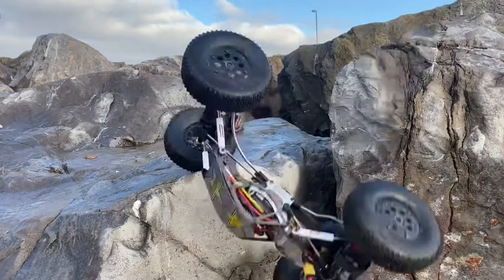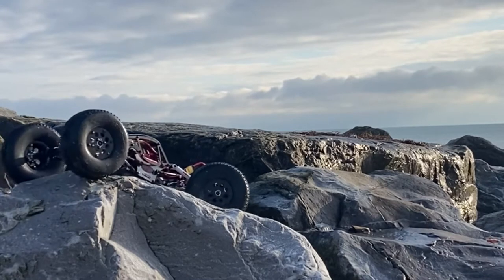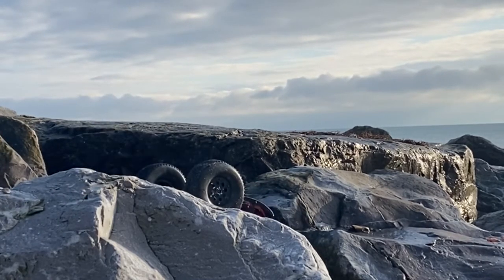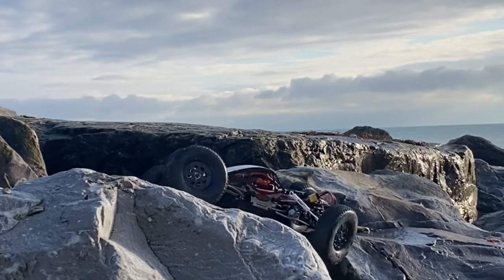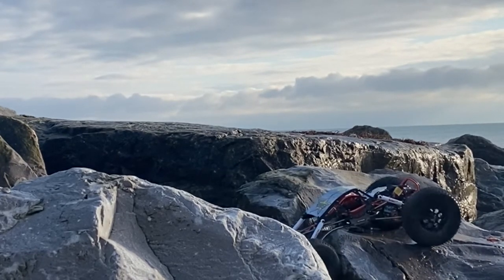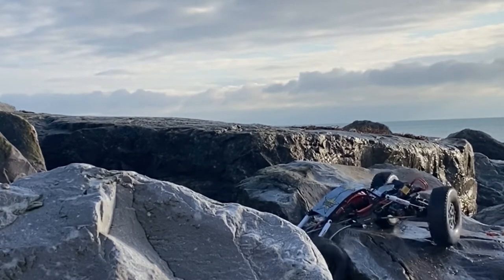The other thing I've done is vented the tires — I put four three-millimeter diameter holes in each tire just to allow the air to come in and out easier, so the tires can deform and conform to the shape of the rocks more easily. That definitely made a big difference.